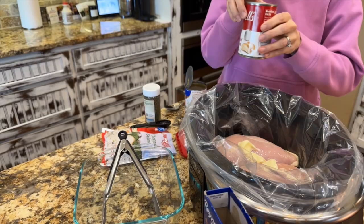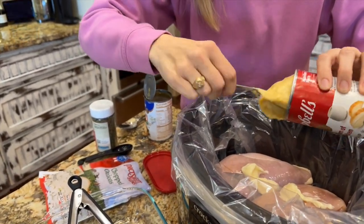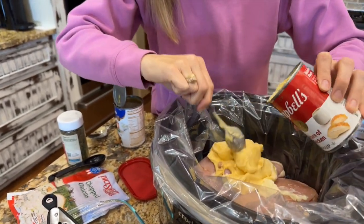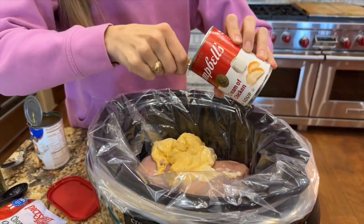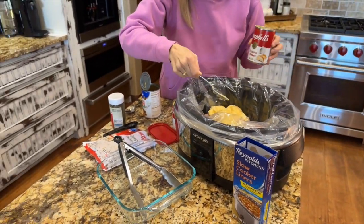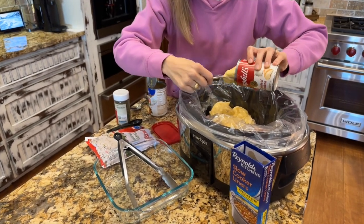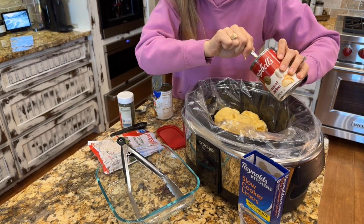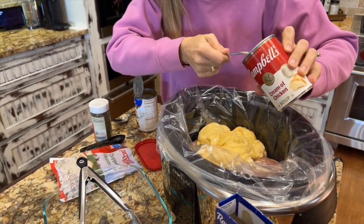The next step is going to be adding the cream of chicken soup. I use two cans of cream of chicken soup — these are the ten and a half ounce cans. Just dump it right on top. I have the Campbell's brand here, but you can use any brand of cream of chicken soup. Get every last drop of the good stuff out.